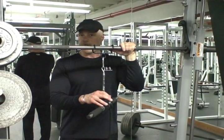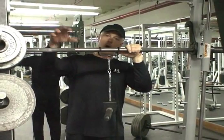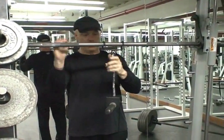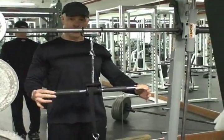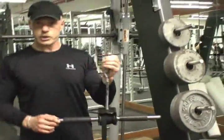Whether it be for MMA, golf, baseball, football, hockey — whatever sports you're engaged in, you will find that this bad boy rocks. Grip Freak by LPG Muscle. Get one.